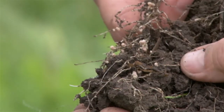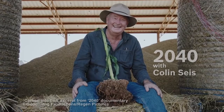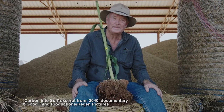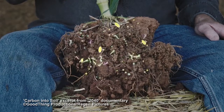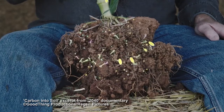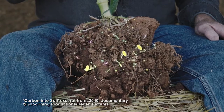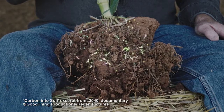As Damon Gamow explains in his film 2040: plants use carbon dioxide and energy from the sun to create simple sugars. The plant uses some of these sugars to grow. The rest is pumped into the soil through the roots. These sugars feed soil microbes, which interact with the plant, and the carbon dioxide taken from the atmosphere is sequestered into the soil as carbon.